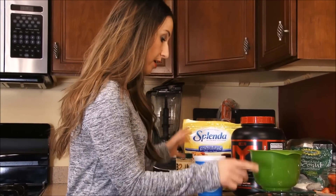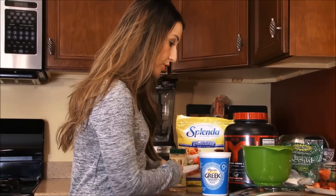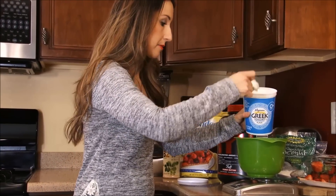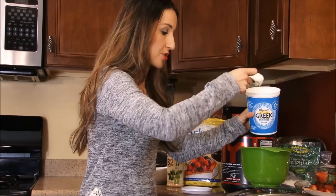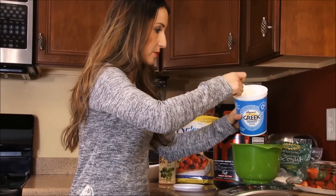For a portion size, depending on how much you're going to use or how many people you're serving, I'm going to do 8 ounces of this plain Greek yogurt. You could certainly do a flavored yogurt, but I like doing the plain and then just sweetening it up how I like it. So I'm going to do a full cup, about 8 ounces.